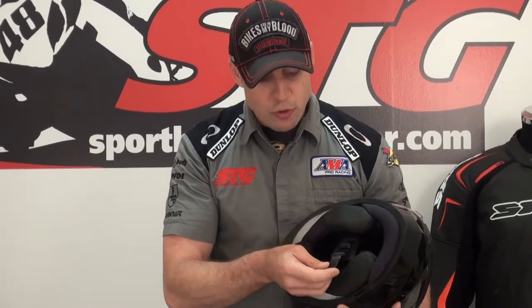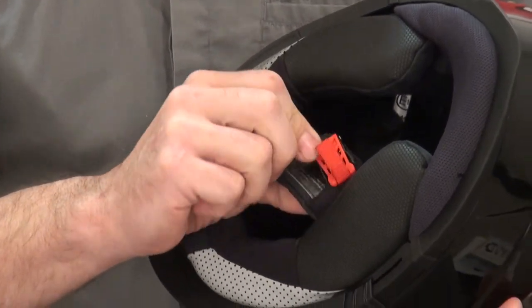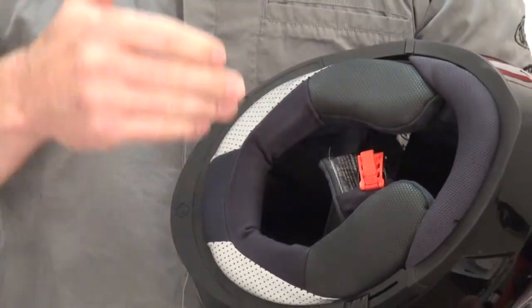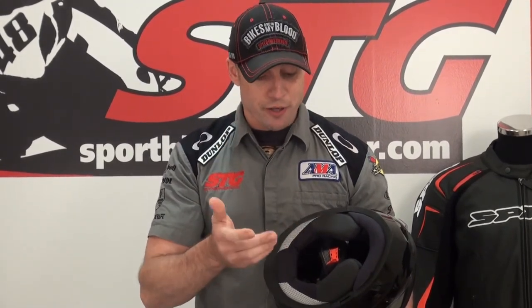You'll notice also with the S2, we have a quick release helmet system. It's adjustable, so you can adjust the fit for yourself. Perfectly safe and it's nice — it was actually a real convenience. There's no D-ring to fumble with; you just pull on the release. It comes undone, and to latch it up it has a micro adjustment that tightens up quite nicely.